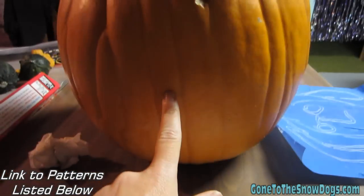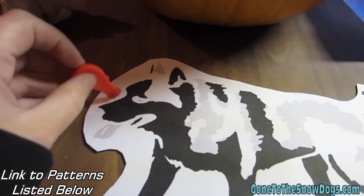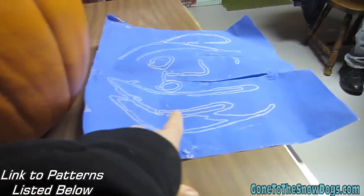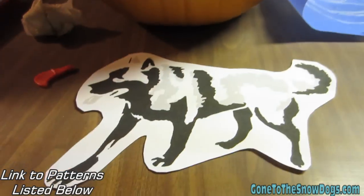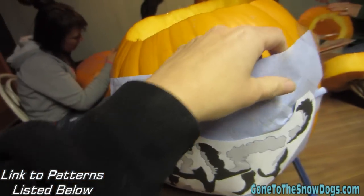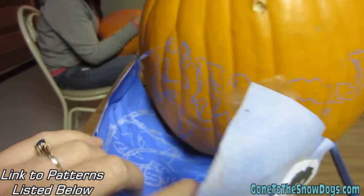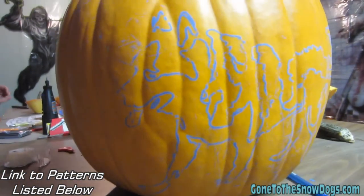I'm gonna take this and make it on there. Most people take these and tape them on there and roll it around. I cheat — I use transfer paper. We're gonna transfer it onto there now. Okay, now we're gonna take this off. Hopefully it'll have transferred correctly. There we go. Pattern is transferred — you can kind of see it.